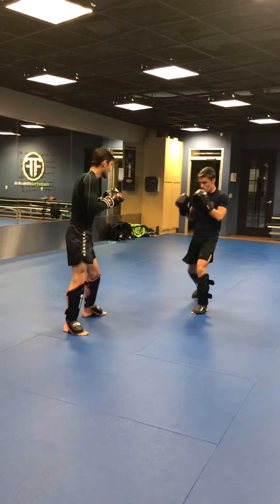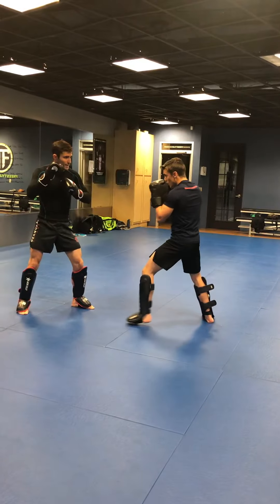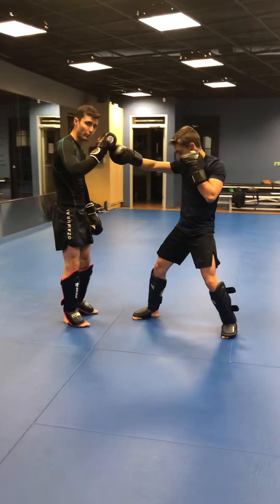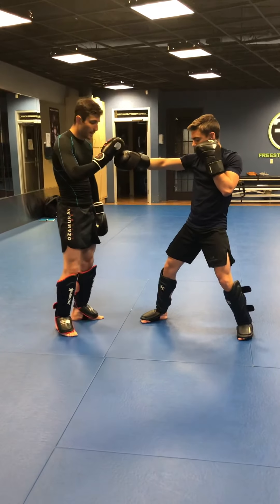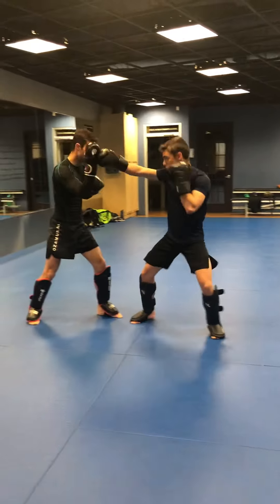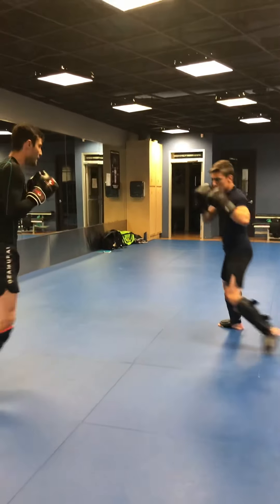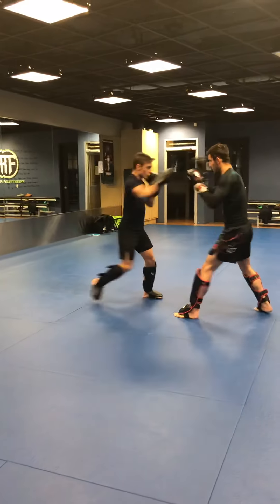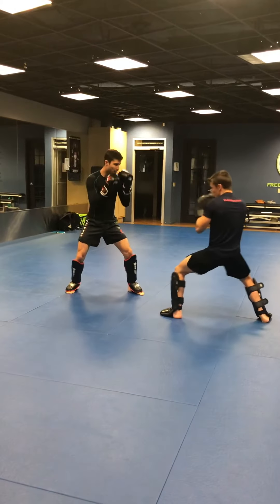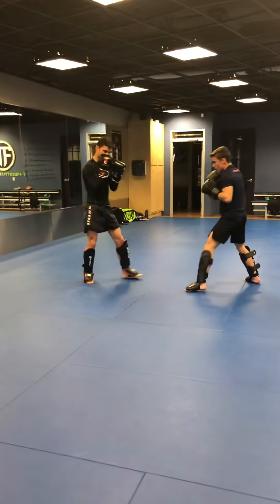Now we're going to focus on shifting — this is going to be a little bit different. My partner is going to go jab, basic jab, step-through cross, freeze. Now we have just shifted our stance. If you don't practice this stance as much as your orthodox stance, it's going to lack in power and speed, so you don't want to stay here for too long. So jab, cross — now we're just going to throw a basic body kick with the back leg, and then he resets back into orthodox. We're changing the angle of attack, using those feints, getting a sense of my reaction. I have to step back on that feed or else I'm just going to be met with a knee.